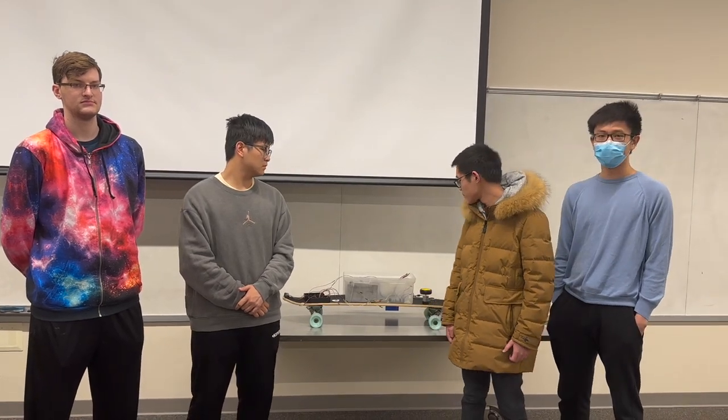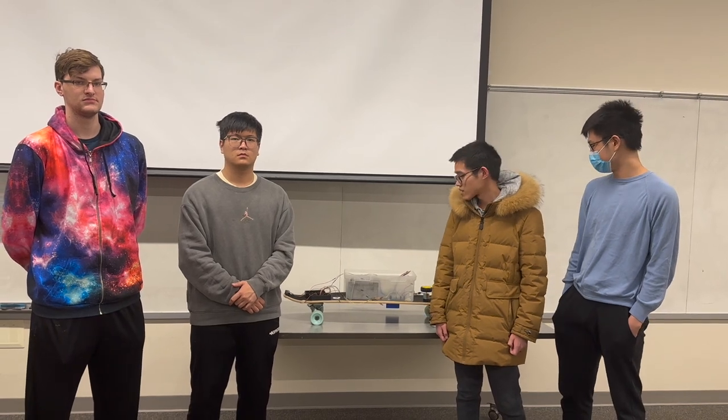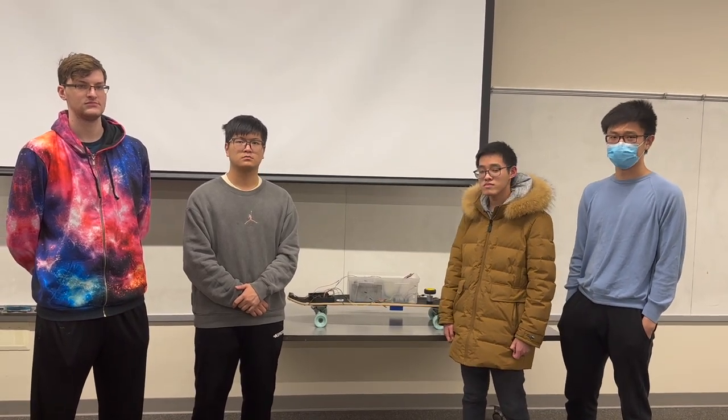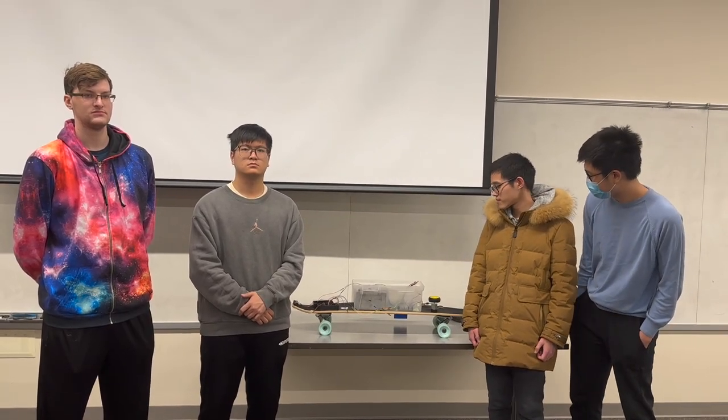Hi, I'm Anthony Pei. I work on the app. The app mainly interfaces with the microcontroller, and it will send and receive data through the microcontroller to control the rest of the system, such as the headlights and the speed.